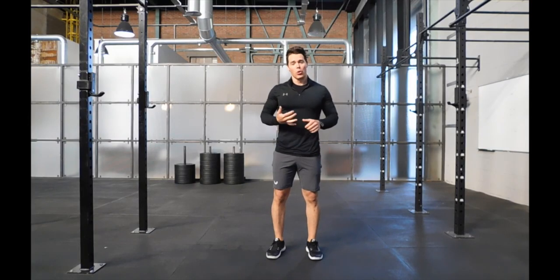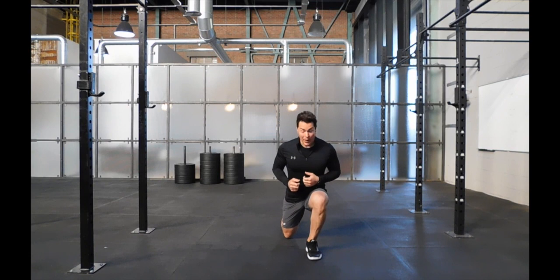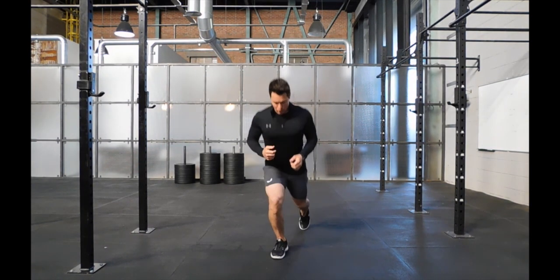The reverse lunge — you can do a body weight or slightly weighted holding your caliper. Comfortable width to start with, we're going to alternate from side to side. So take a step back, drop the back knee and drive off this working front leg. Sink back and drive through.